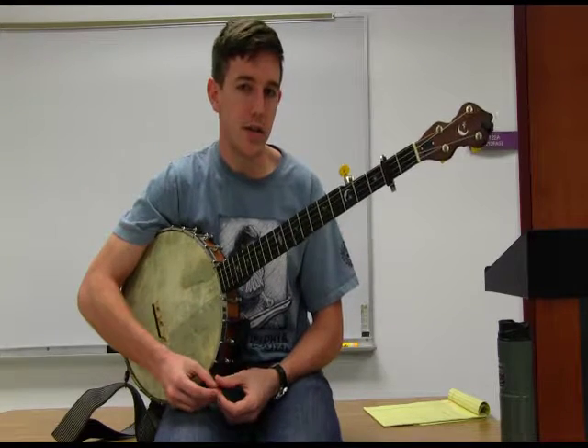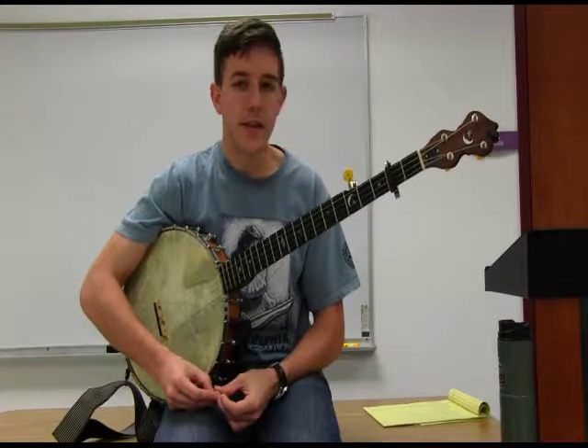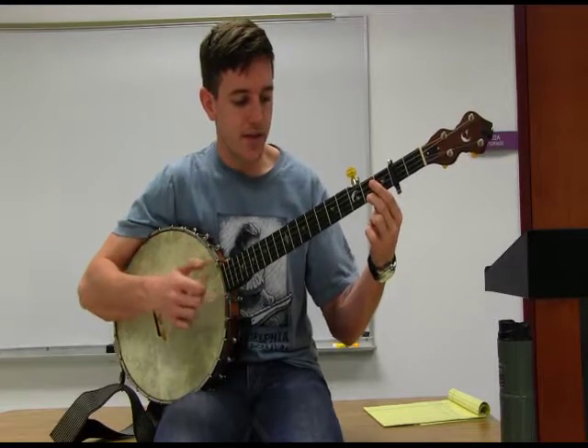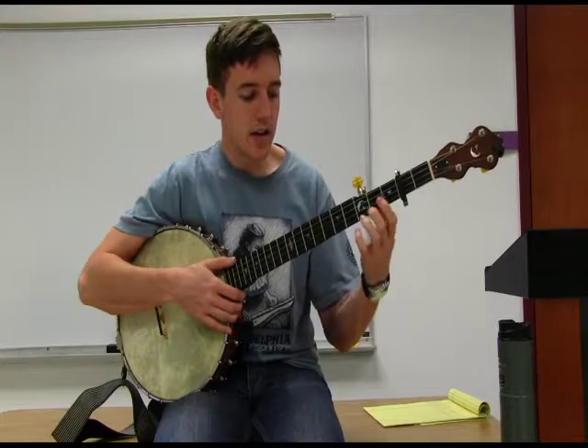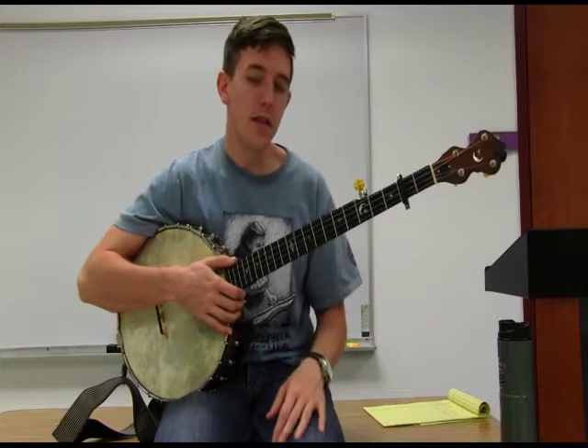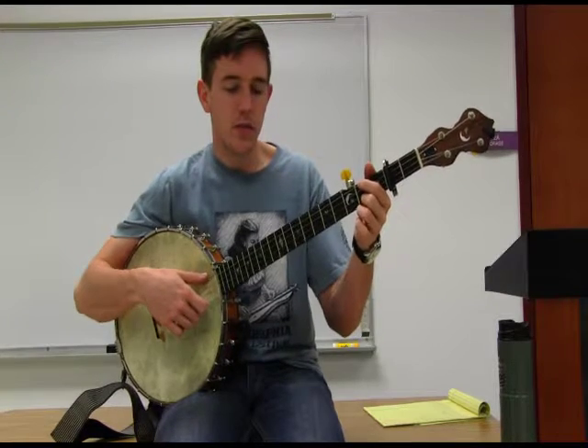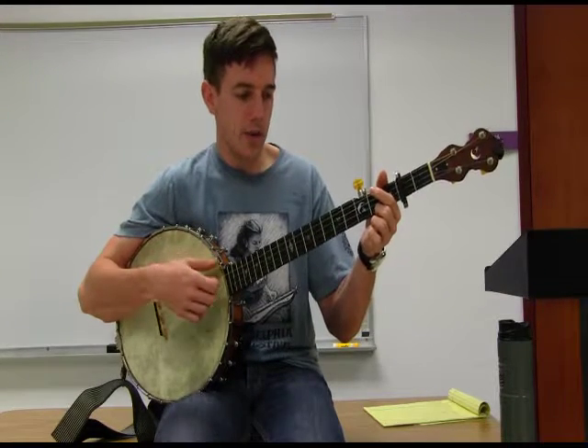She was an excellent musician who played banjo and played at dances around Dickinson County and taught Ralph to play the banjo. This is a tune that she taught him called Shout Little Lula. I'll play through it and then we'll break it down. This is a traditional fiddle tune, so we have an A part and a B part.